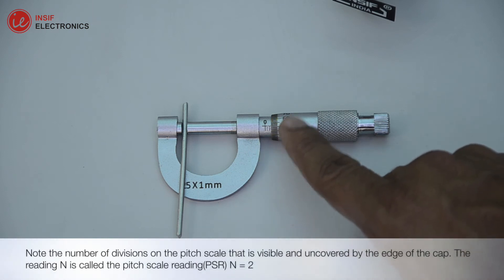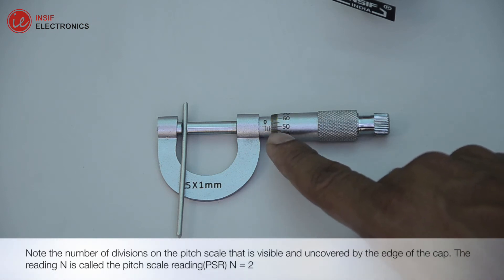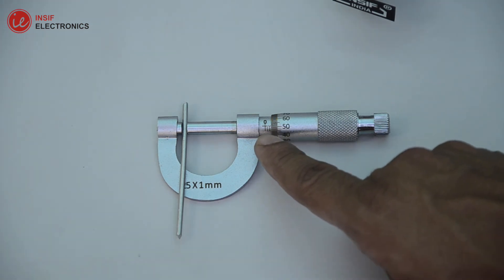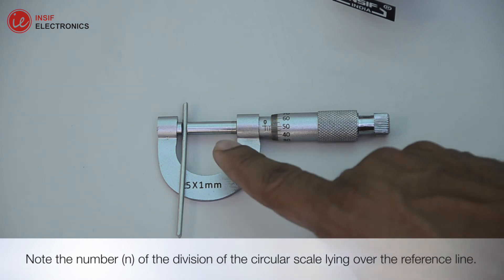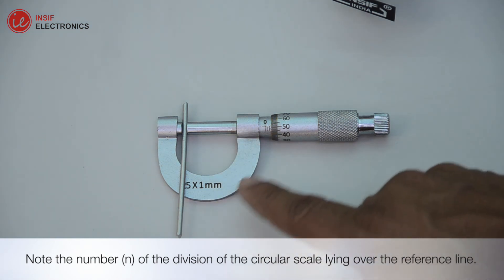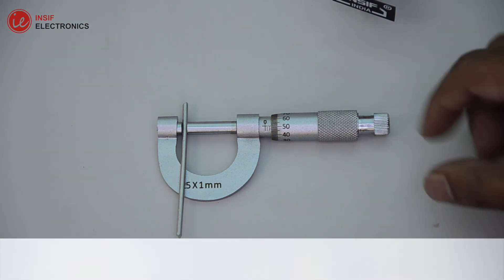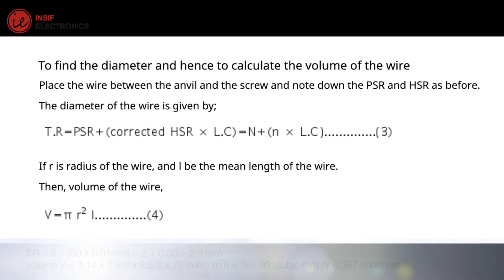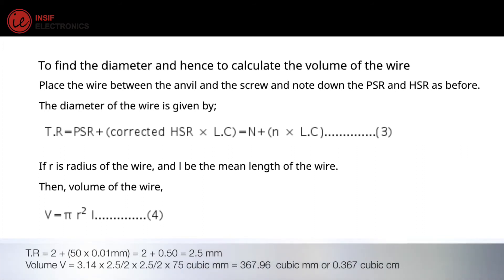Note the number of divisions on the pitch scale that is visible and uncovered by the edge of the cap — this reading n is called the pitch scale reading. Note the number of the division of the circular scale lying over the reference line. Now, putting the values of PSR and n in the formula, determine the diameter of the wire.